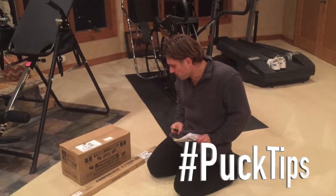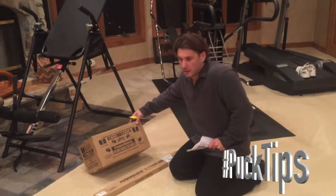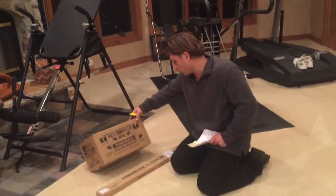Hey all, this is Jason Dibler of PawCat. I purchased a lot of this PowerBlock stuff — I had a big order, like $1,500, because I'm outfitting my whole home gym.